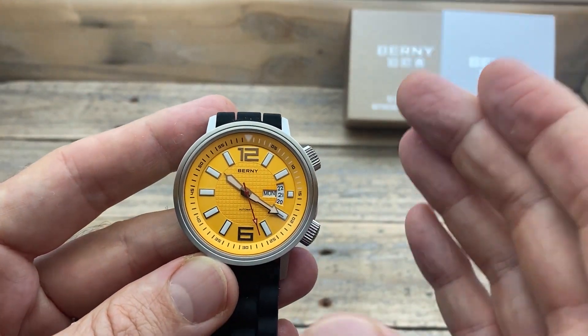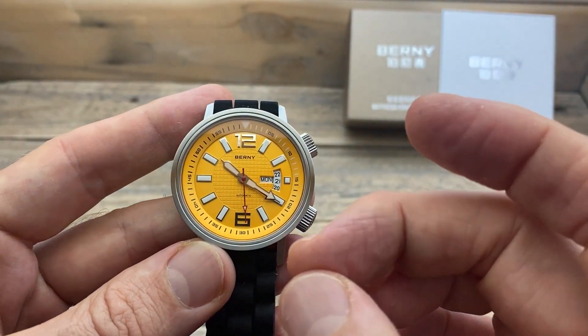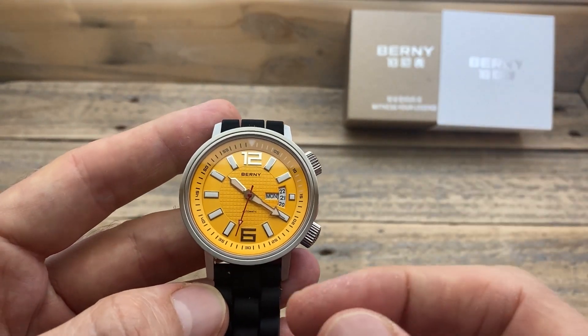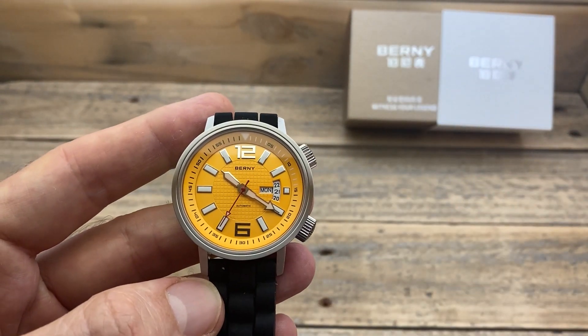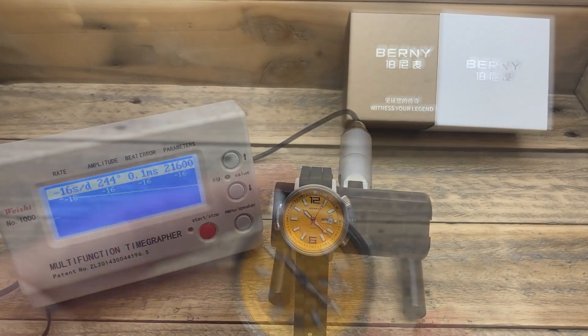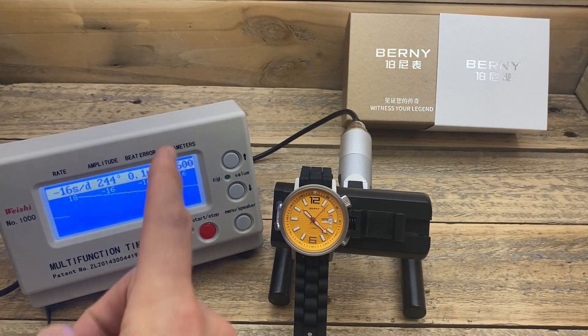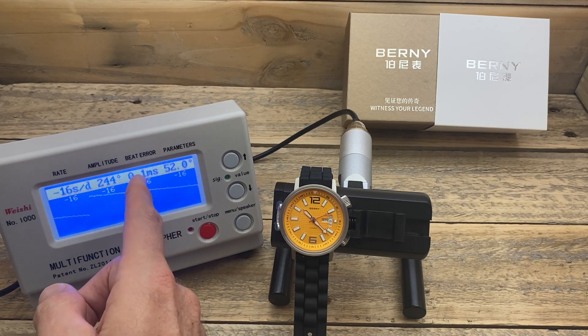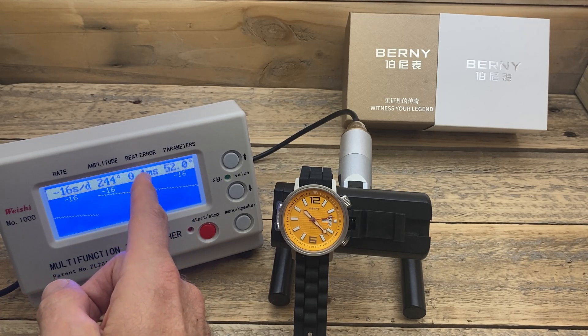However, it doesn't really affect the actual general use of the watch, and it doesn't affect the timekeeping. So let's stick it on the timegrapher and see how this movement looks. It's vibrating at 21,600 vibrations per hour.